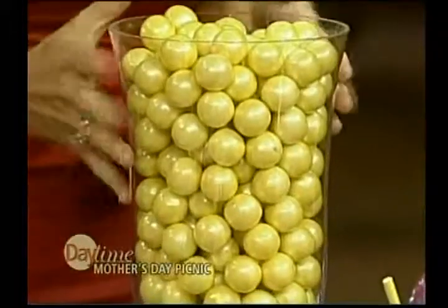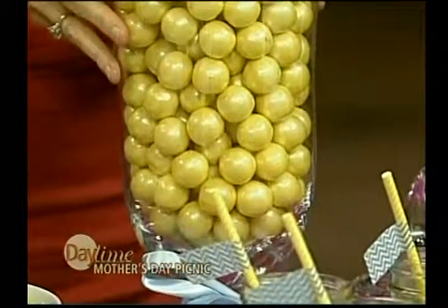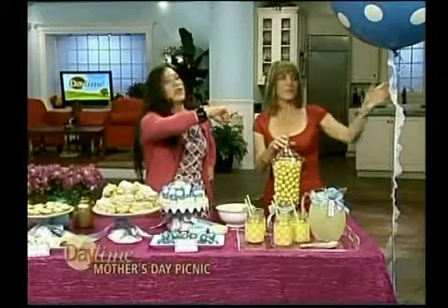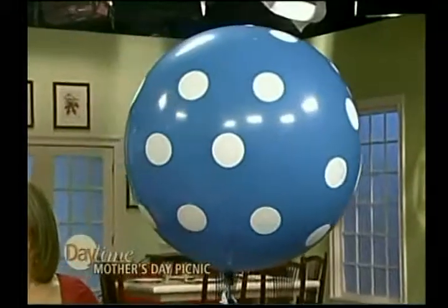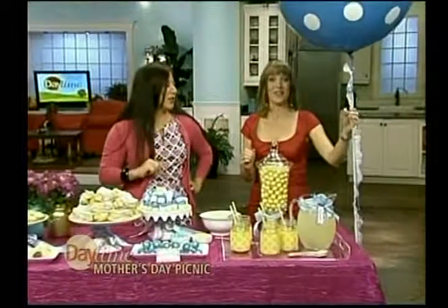And finally, we have to get our favorite candy in there. These are gumballs — they look like pearls! They add a little sweet touch. Guests get their savory, then they get their sweet. And in terms of decor — go big! Large balloons are so big right now. All you need is one to make a big statement.